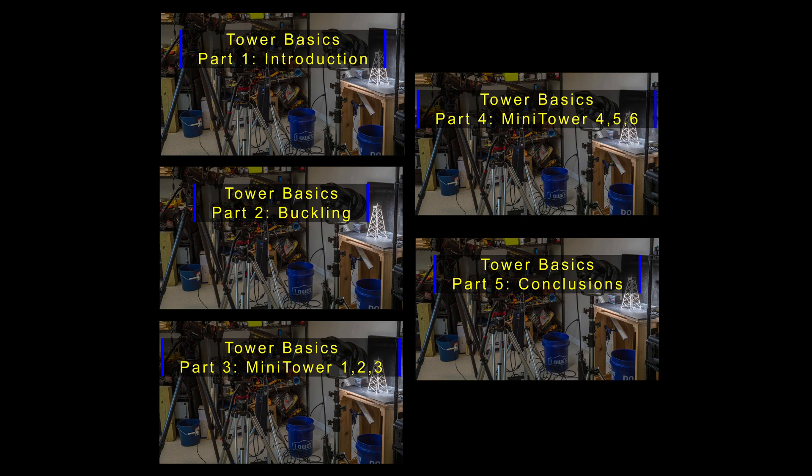If you are new to building towers, I would highly recommend you watch the five-part series I made last summer on the basics, where I describe and demonstrate much of the design and theory behind this event.